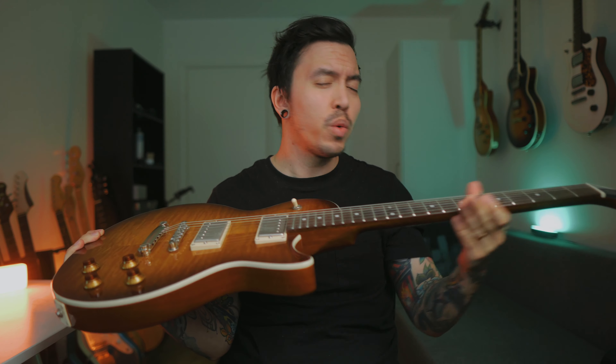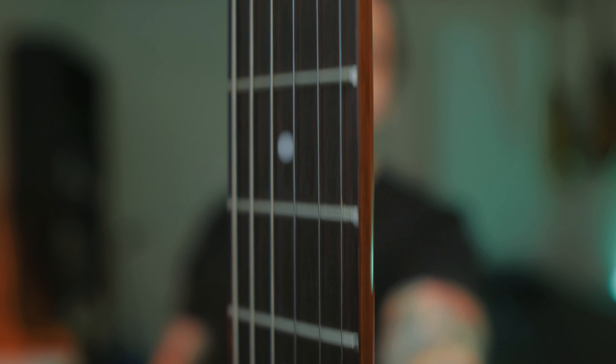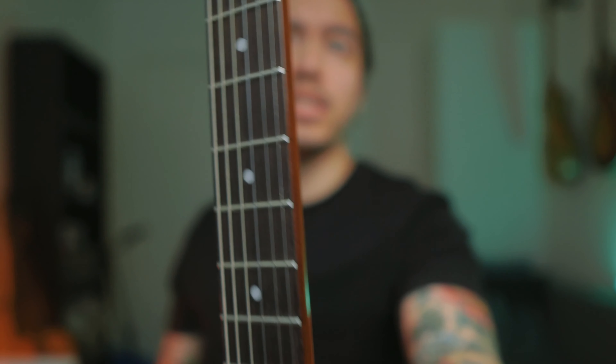One thing I noted about the neck is that it's extremely well set up — super low action. There's no fret sprout or anything. It's the best budget guitar neck I've ever played actually. The no-fret-sprout thing was really interesting. It's just beautifully set up. It looks and plays really well. I was surprised. For a Chinese-made instrument, it's really, really well done.